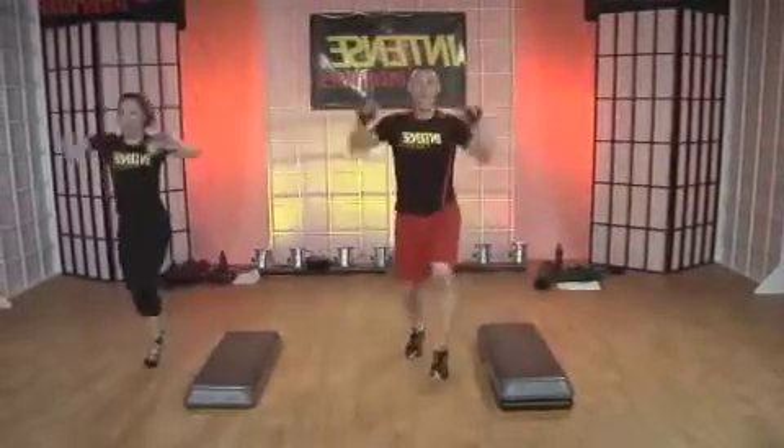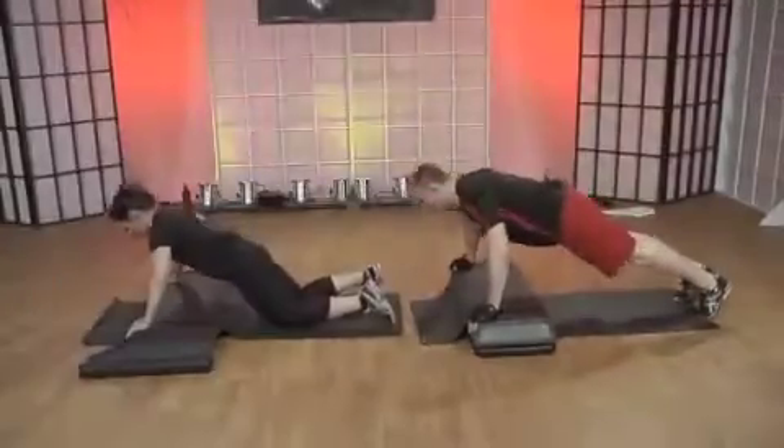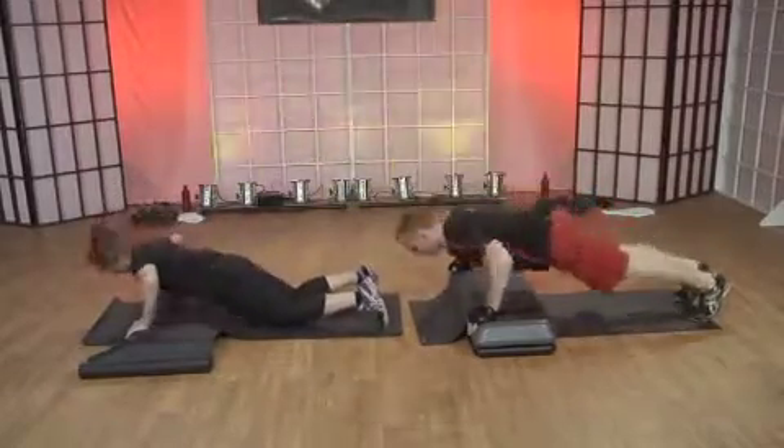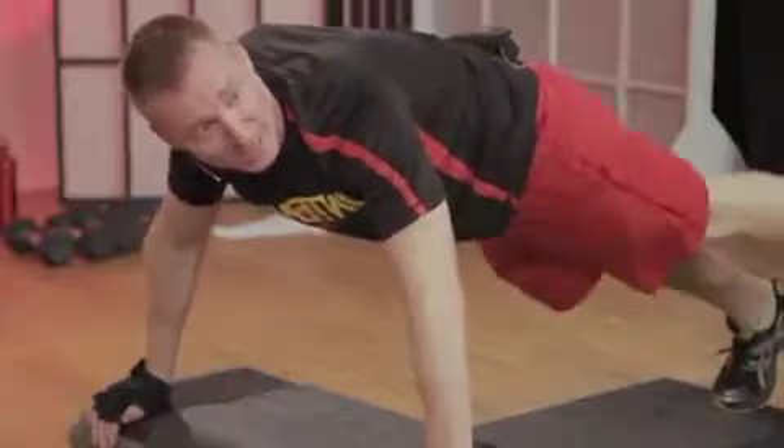Now forward back, four times. Four. Make the most of this. Squeeze it over. Down. Awesome, one more time.